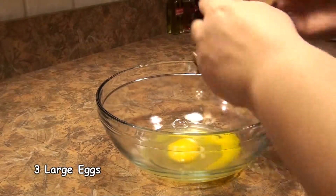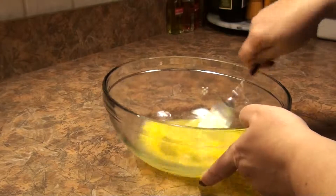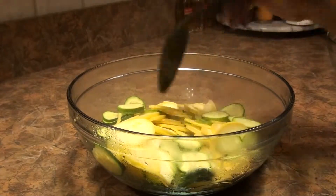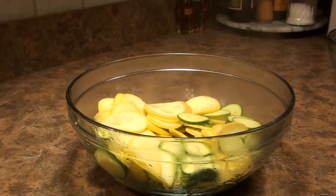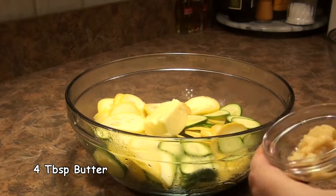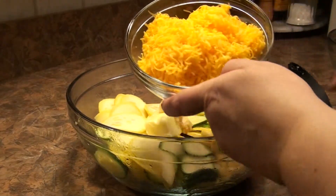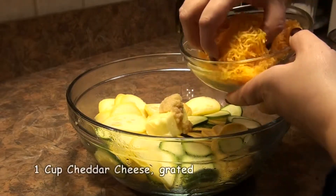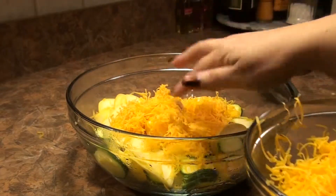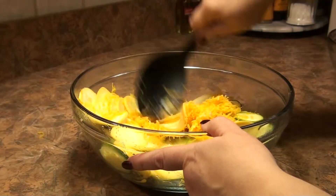I'm just cracking three eggs and going to lightly beat them with a fork. Here's our squash looking good — got a lot of the pre-cooking out of the way. I'm going to add to this four tablespoons of butter, four cloves of smashed garlic, and then about one and a half cups of grated cheese, using about a cup of it here, because I'm saving some to put across the top. Just mix all that yumminess together and let that cheese get nice and melted in there.